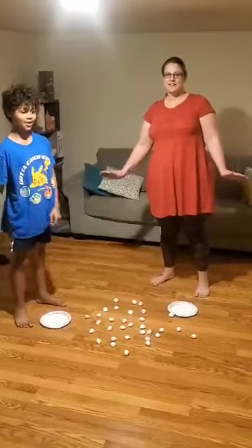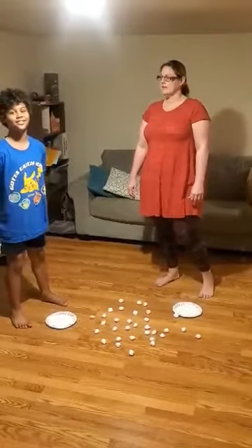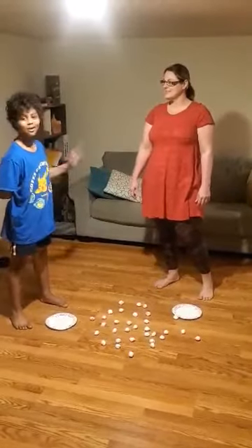Hi, Heartland family. It's me again, Laurie Beeson. I'm a mental health consultant with Heartland and this is my son, Corbin. He's my assistant.